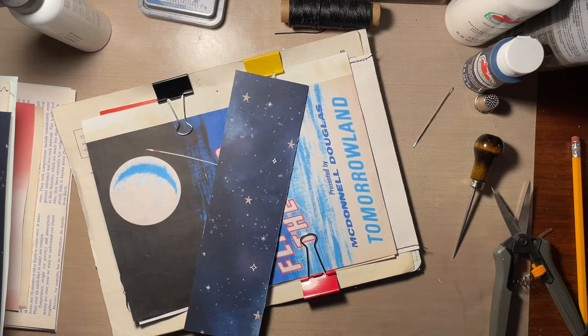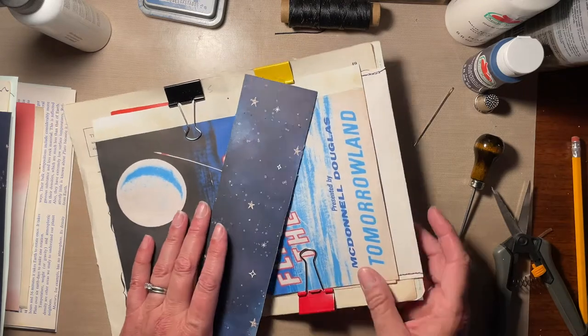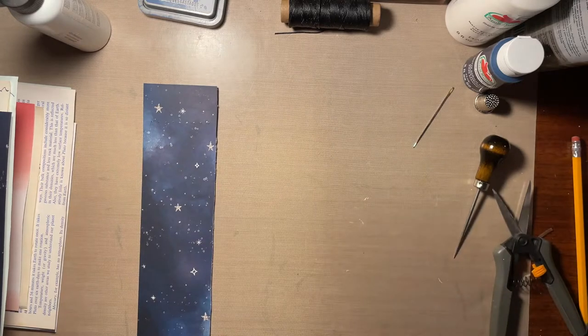Hi, it's Carol from Crinkled Path Journals, back with the Flight Journal Start to Finish. Hopefully you've been following along with this series. If not, click on the playlist and find the Flight Journal.